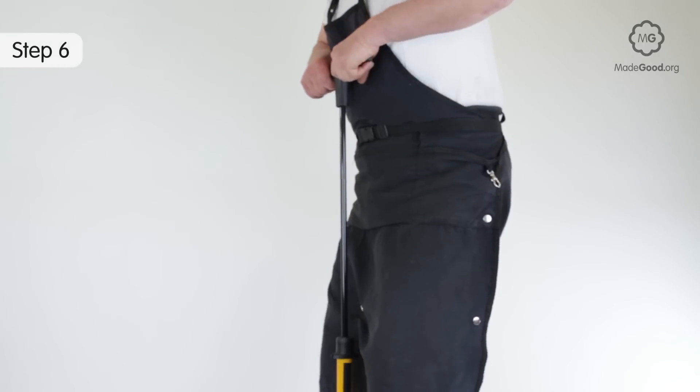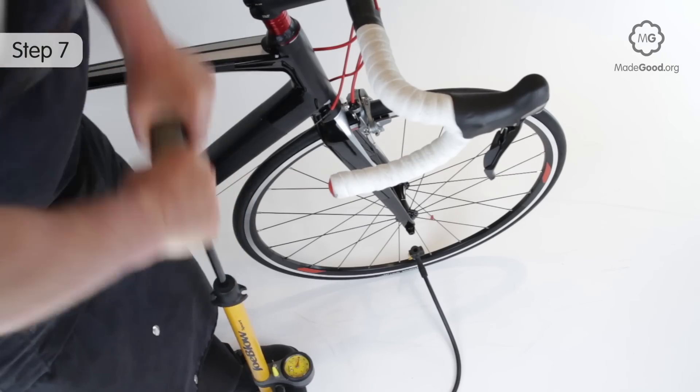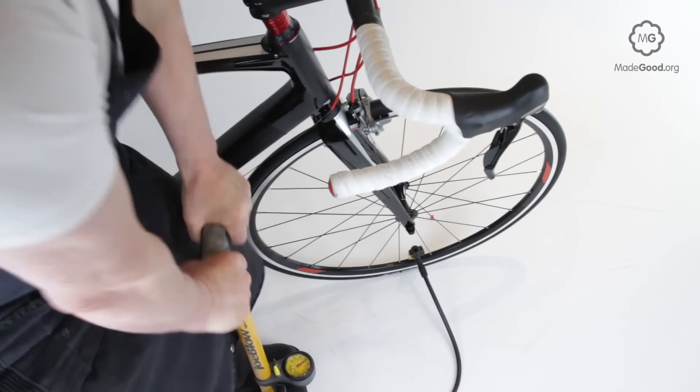Fully open and fully close the pump with each stroke. Place both feet on the rests to stabilize the pump. Open the pump fully at the start of each stroke.